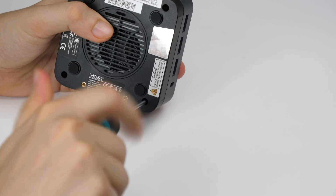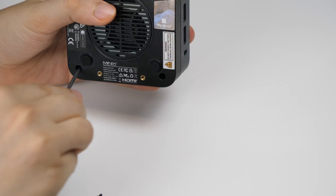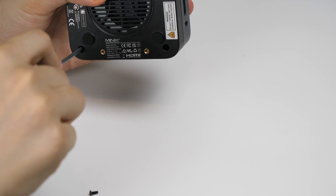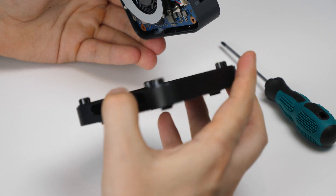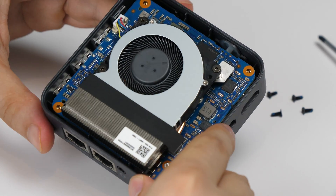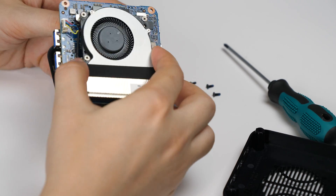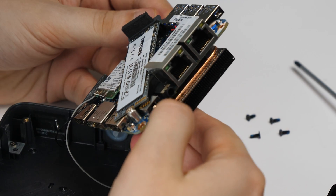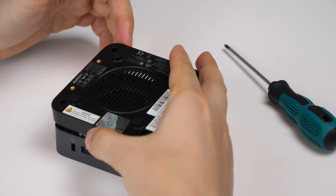One of the first things I did when I received this mini PC was take it apart and see what's inside. It can be done quite easily — you just need to unscrew four screws. After removing the cover you can see that the cooler is similar to those in laptops, which do a very good job with cooling — but more on that later. On the other side, we can see the M.2 SSD, which can be easily replaced. I didn't find anything else interesting, so I put it back together.